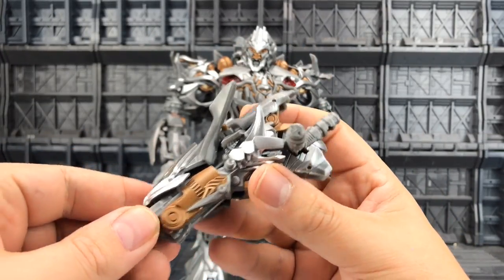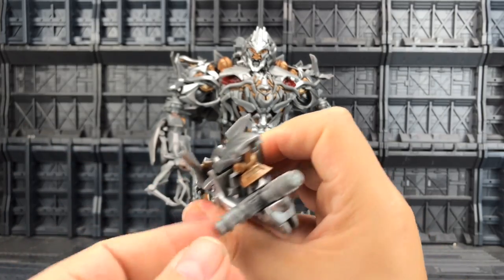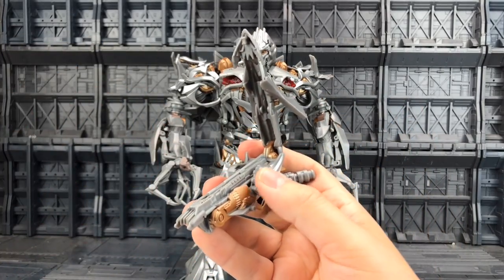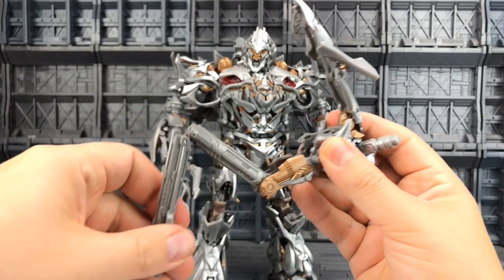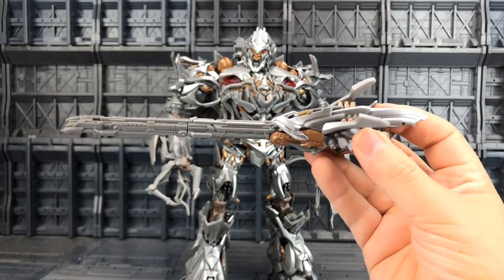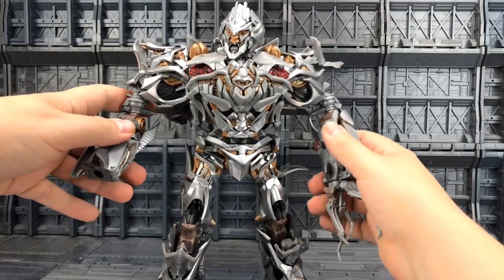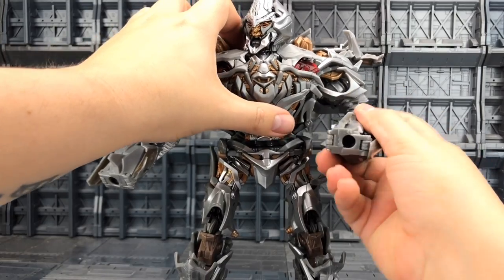Let's take a look at his various different weapon forms. This is kind of his cannon arm section but it can be used various different ways. First port of action, we're going to move this so it locks out to the middle — we've got these two pegs, this piece here can come up and this is going to flip out and extend, locking into position, and this comes down, pushes and tabs into place. The hands on both of Megatron's arms are attached via these plugs.